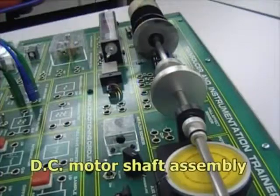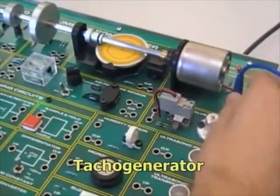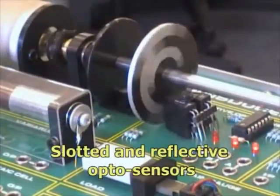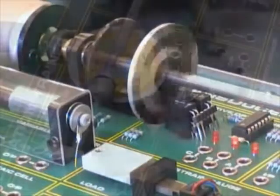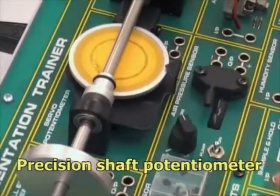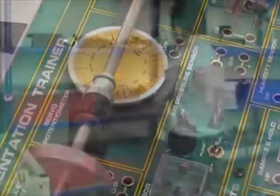The trainer also features a shaft assembly that carries a DC motor, TACO generator, slotted and reflective optosensors for incremental and absolute position, and a 360-degree precision potentiometer with indicator dial for closed loop position control experiments.